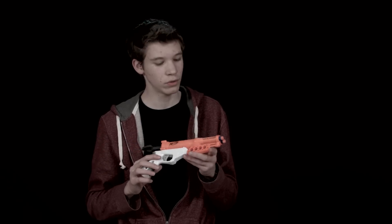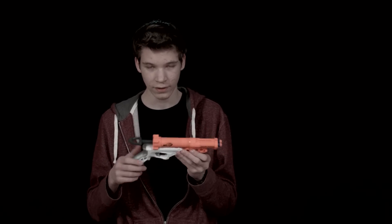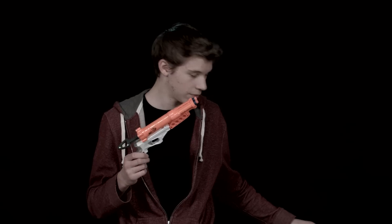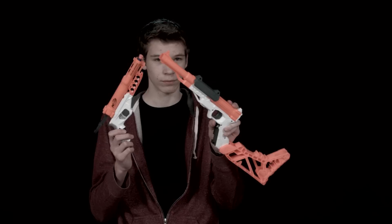Hey guys, thanks for watching Nerf Silken Reviews. Today we're going to be reviewing the Nerf Elite Double Down. This is copying the new color scheme of the new Elite series type of guns, with the new color scheme of the orange and the gray and white.